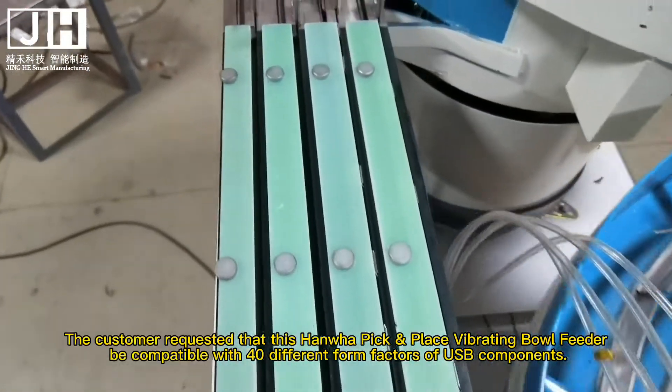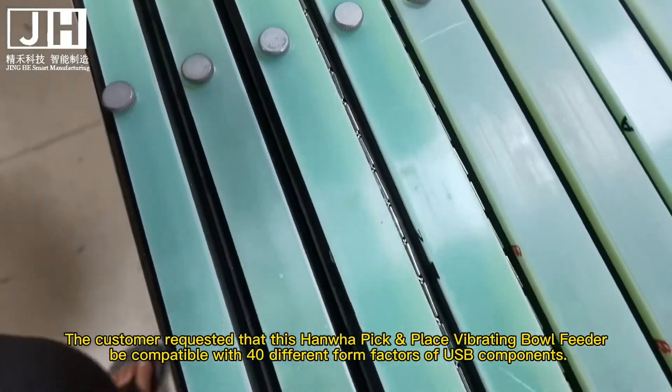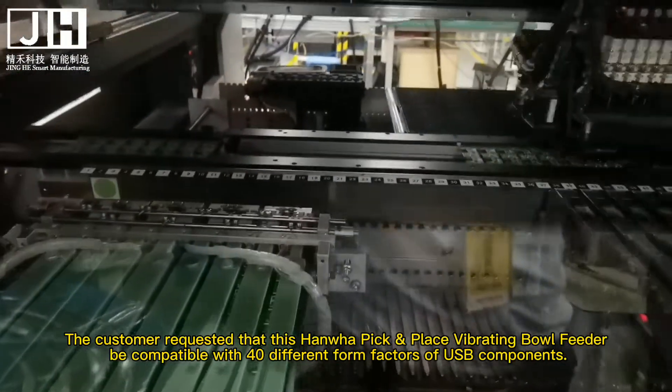The customer requested that this Hanoi Peak Place Vibrating Ball Feeder be compatible with 40 different form factors of USB components.